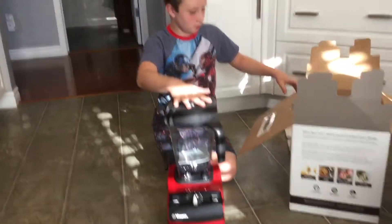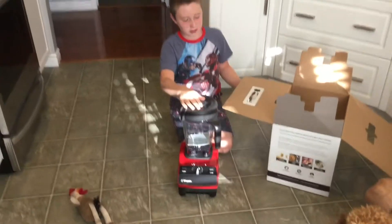Yeah, that was the unboxing. We're just gonna plug it in and use it. Hope you guys enjoyed, and as always remember to subscribe.